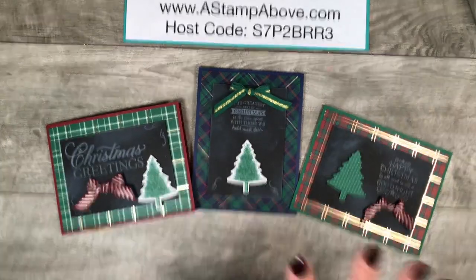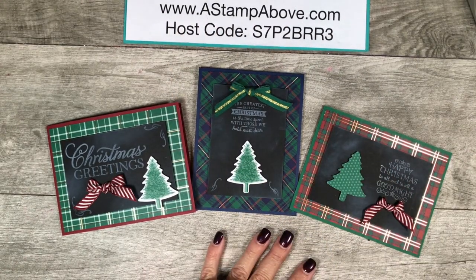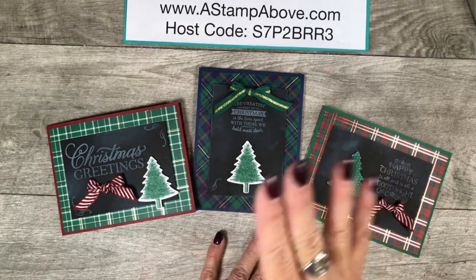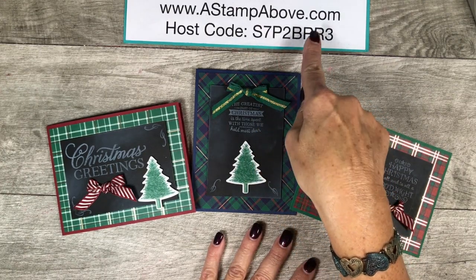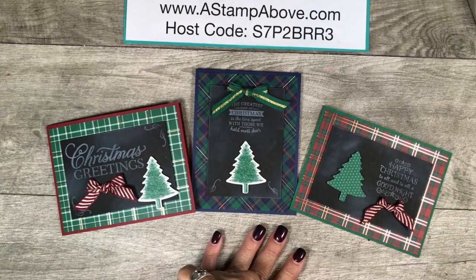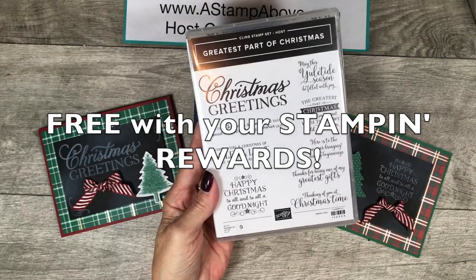If you would like to place an order for any of the products I've shown you or anything in the catalog, you can head right over to my blog — you're going to find an online ordering button in the right-hand column. That's for people in the United States only; if you're outside the United States, you will have to find a demonstrator in your country. When you place an order with me, if your order is under $150 please use this host code. If it's over $150, don't use the host code — you're going to get those Stamp and Rewards and I want you to have them so you can get this fabulous stamp set for just $13. It's such a good deal.